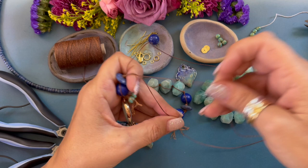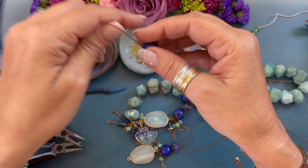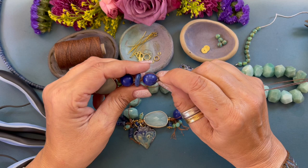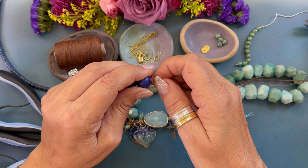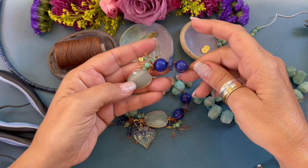Now we're going to separate the strands again and find the middle strand. We're going to pick up our blue bead, stringing it down, placing the other two cords on each side of the round bead, holding it with our fingers, and we're forming an overhand knot. Just moving that knot down, separating the strands, and pulling it tight.